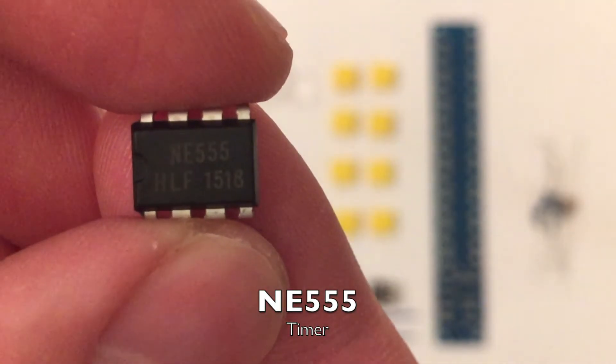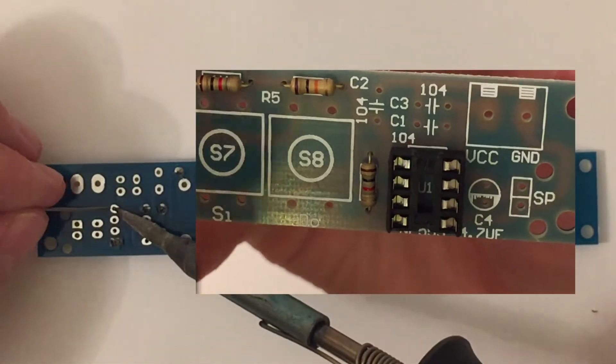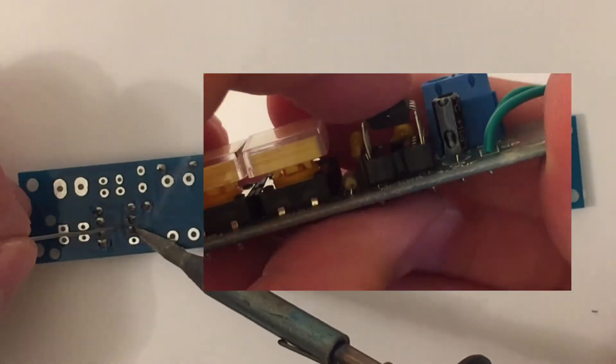This IC is a standard 555 timer. The link to the datasheet is in the video description. If you would like to see the kit being put together, click the little info card in the top right corner of this video now or click the link at the end of this video.